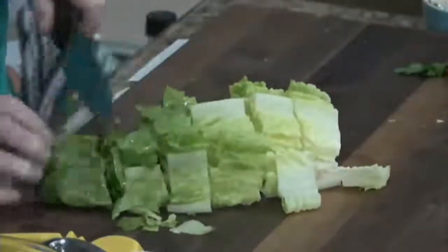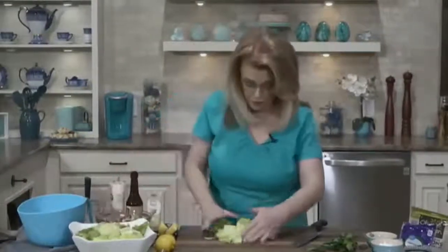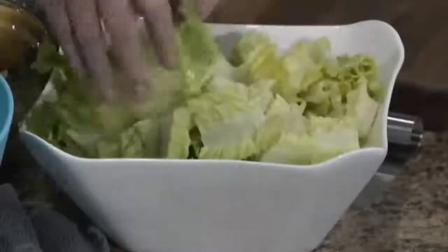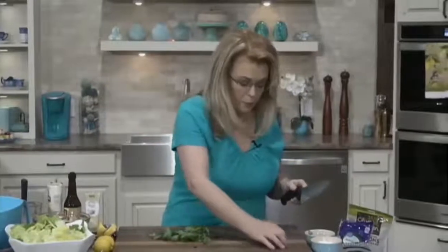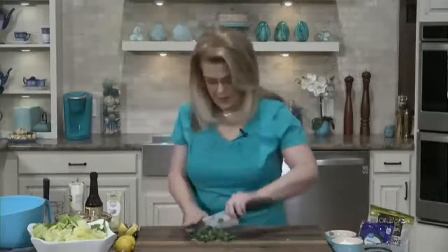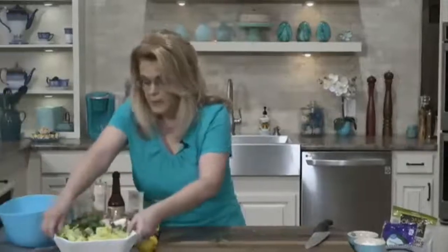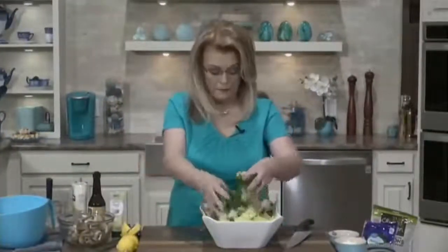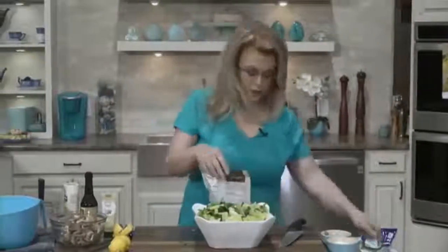Romaine actually has some good nutritional value, whereas iceberg lettuce really doesn't. I want to add a little bit of fresh parsley because I think fresh herbs add flavor, brightness, and freshness to anything. I'm going to chop up some fresh flat-leaf parsley. If you don't have it, don't worry — the traditional Caesar salad does not have parsley in it, but I like it, so I'm going to add just a little bit. Mix it all together — that was two heads of romaine. I'm going to add some croutons; I'm just buying my croutons.